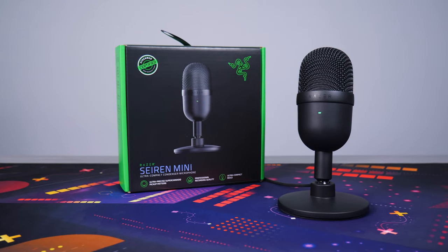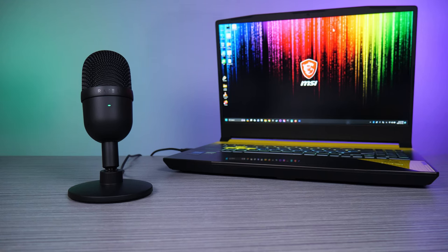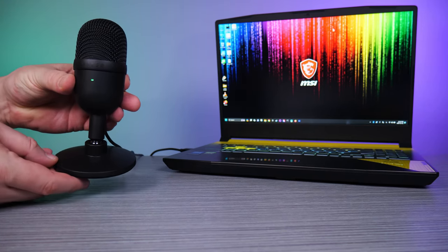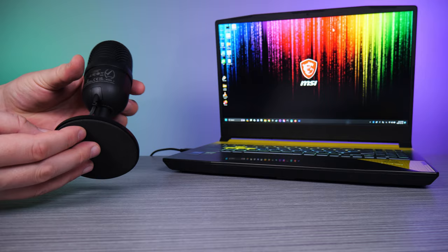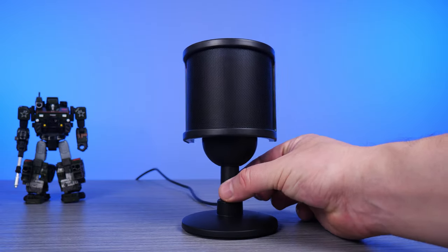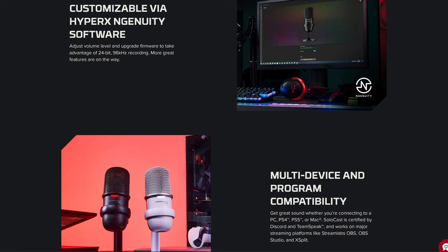With great sound quality, mini design, and simple plug and play functionality, this is a quick and inexpensive upgrade for streaming, voice chats, or even sounding better for business meetings. For improvement, it needs a touch-style mute button, non-recessed USB port, and consistent post threading so it's easier and more versatile for mounting. Razer, you need to offer a replacement cable for the Mini. There's also the HyperX SoloCast mic with competing audio delivery that comes with a mute button for about $10 more.